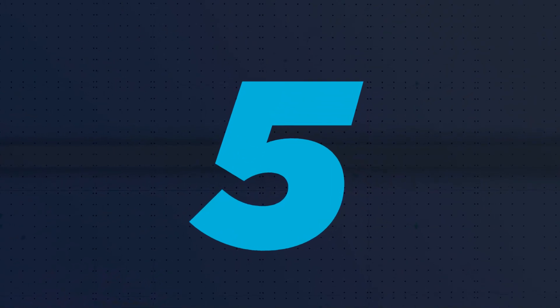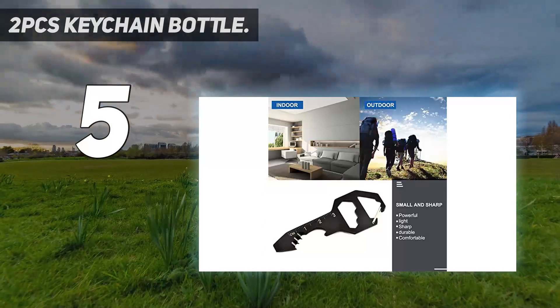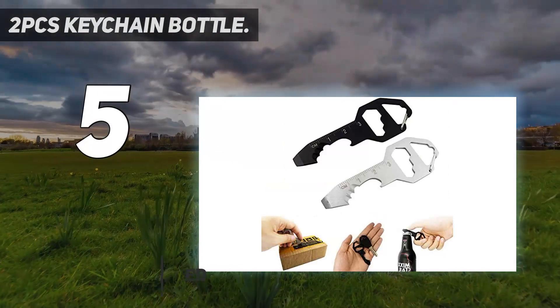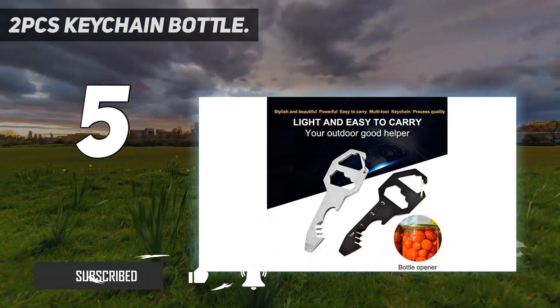Starting at number 5: the 2PCS Keychain Bottle. This super compact and lightweight multi-tool key can easily fit in your keychain, so you can carry it with you everywhere you go. The little key design is specifically meant to occupy as little space as possible while being your ultimate outdoor companion.